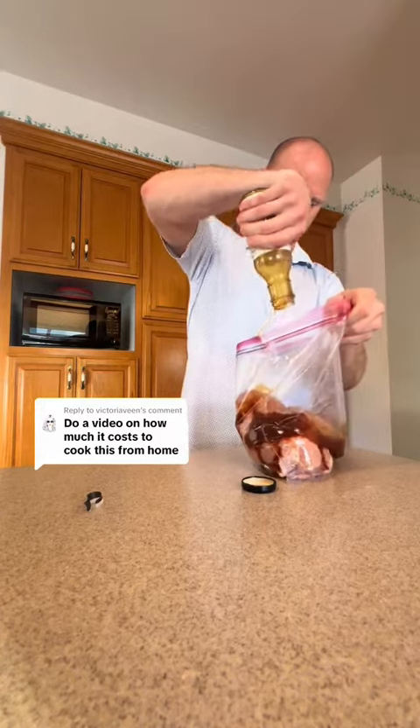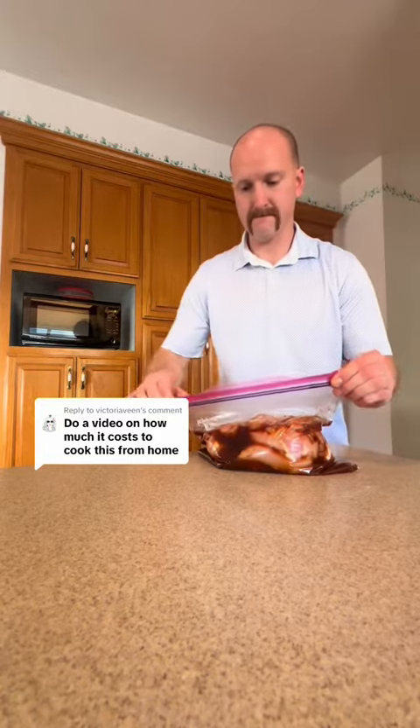Seasoned it, then threw in a whole jar or bottle of low sugar teriyaki sauce with some soy sauce. Let it marinate overnight — stick it in the refrigerator. Make sure it's flat so it's nice and even.